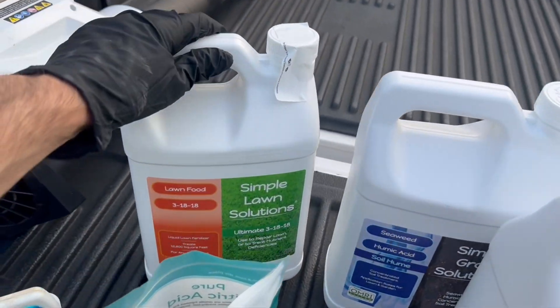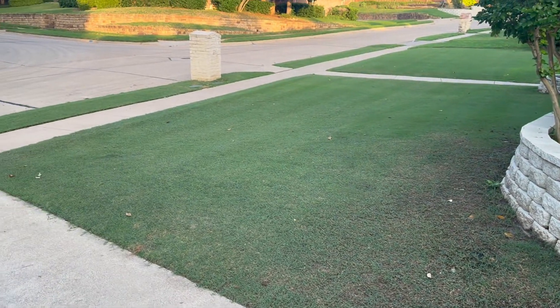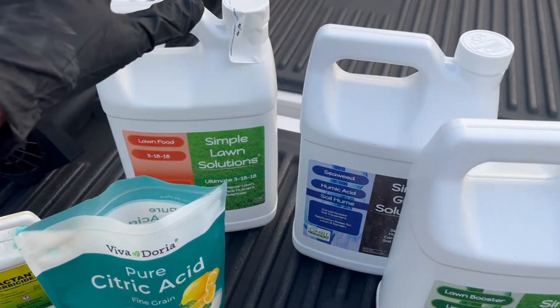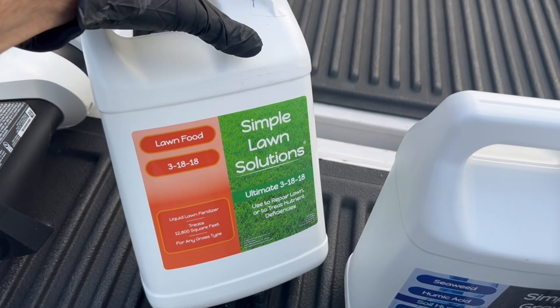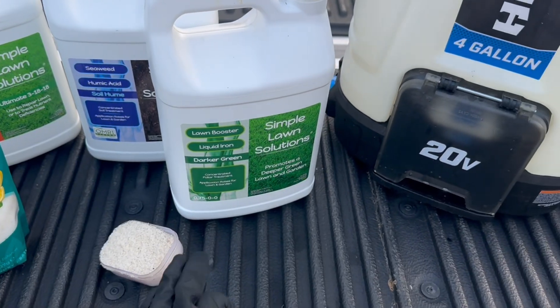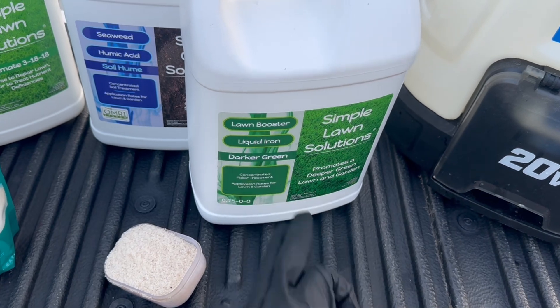Tonight we are spraying a collection of products. Evening and early morning are the best times to spray liquid fertilizer when the stomata are open. We have Simple Lawn Solutions 13-18-18, which is the main reason I'm out here spraying. But when you're spraying, I like to add in some other things so I don't have to come back — I recently did liquid iron, but since I'm out here a week or so later, I want to do some more.